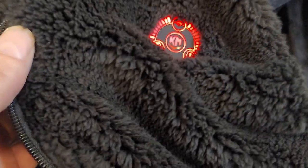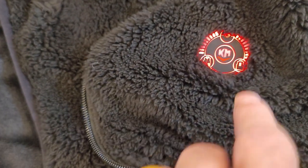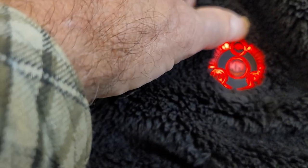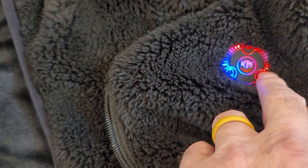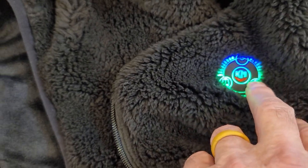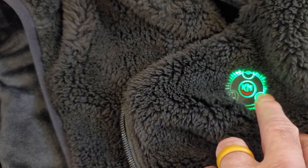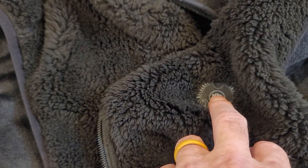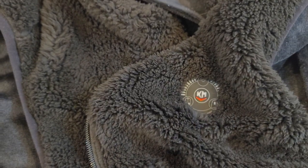After we plug the battery pack in, this is your controller. This is on high — it's heating up all three sections. You have a button for your back, a button for the pockets, and a button for the neck, so you can control where and how high you want the heat. There are three settings, and a long press will turn that section off. A long press in the center turns it back on, and a long press in the center will turn all of them off.